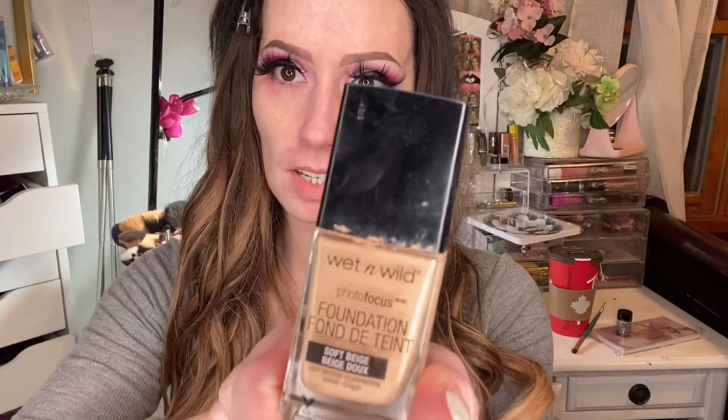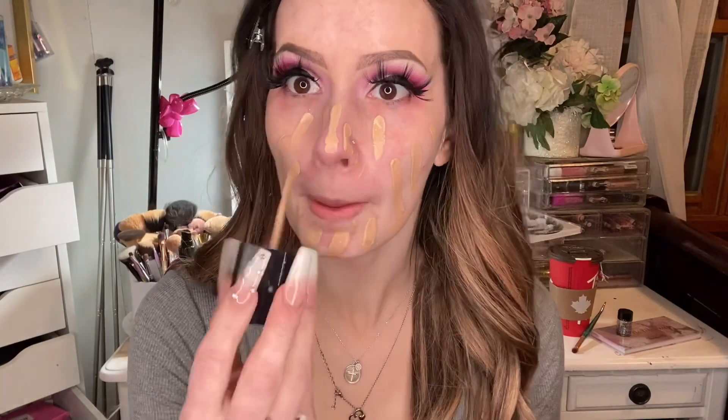Using my Wet n' Wild Photofocus in Soft Beige — that's my color. We're going for full coverage today. With this foundation, I do one nice even layer first and blend it all out with my Real Techniques Beauty Blender sponge, then see if any areas need more. I put some on my neck too to blend it in.